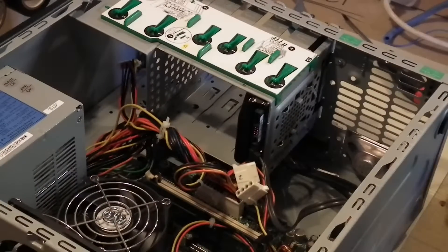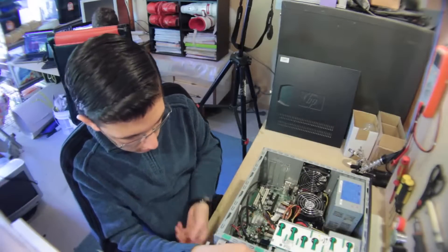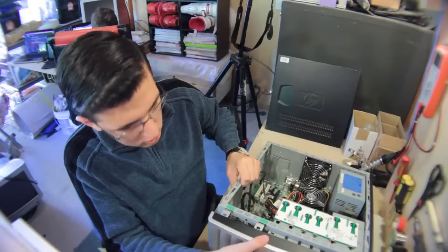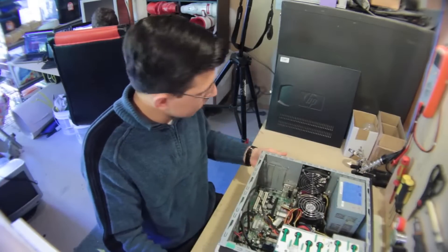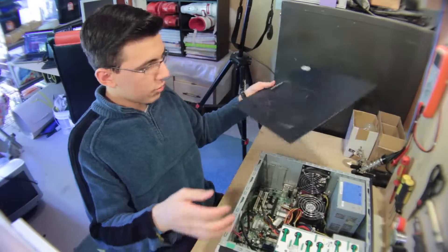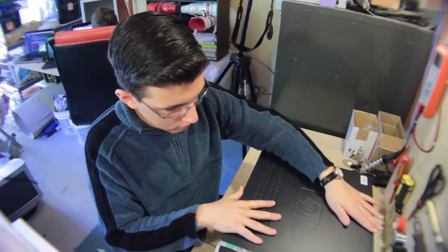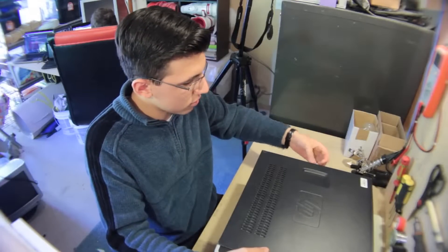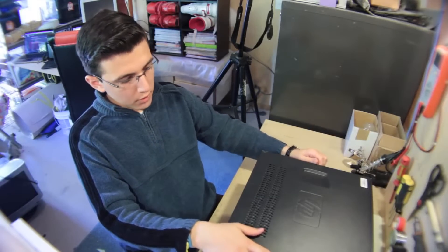Then you can close up your case. On this one it's quite straightforward — just put the cover in there like that, lock it in place, make sure everything aligns, close it in place, and close up the screws. And that was a very simple way of upgrading your hard drive. Thank you for watching.